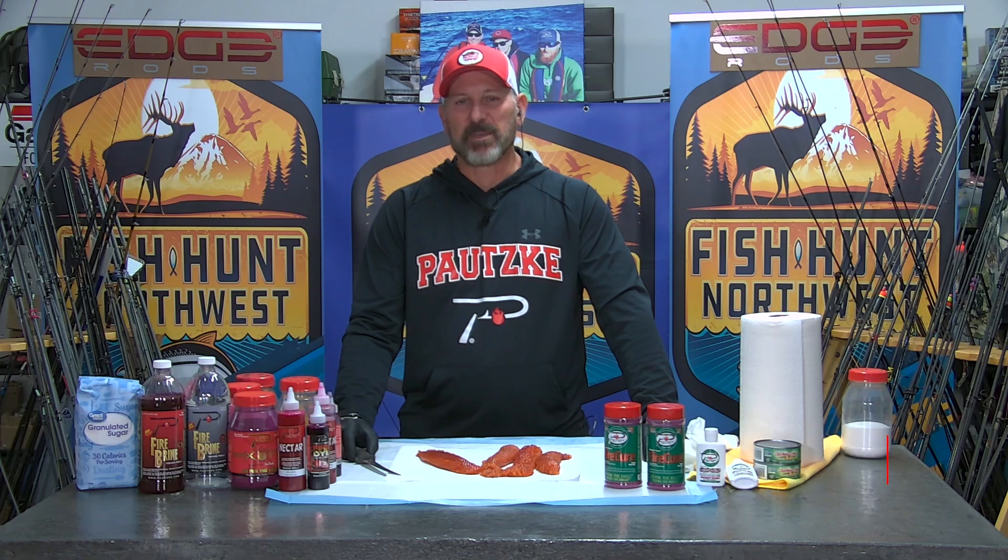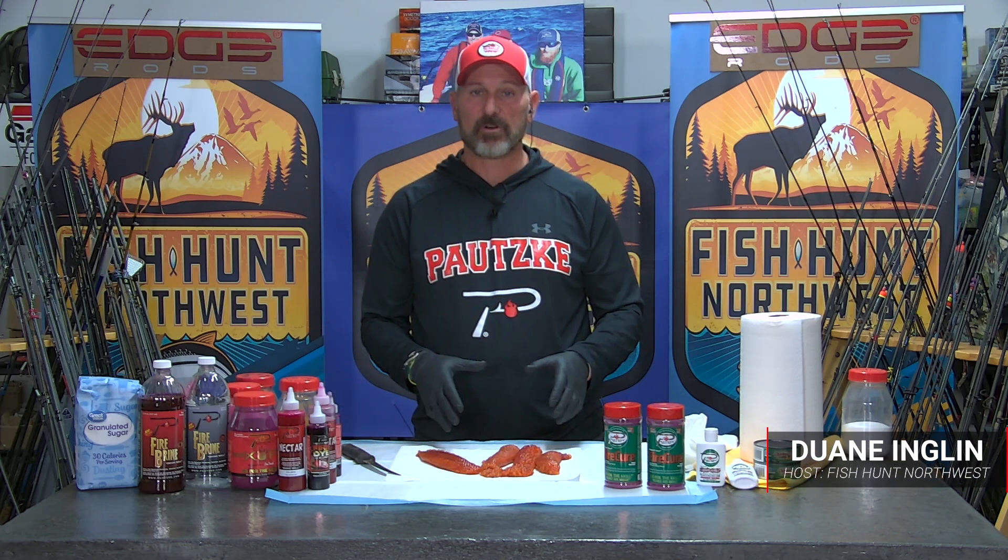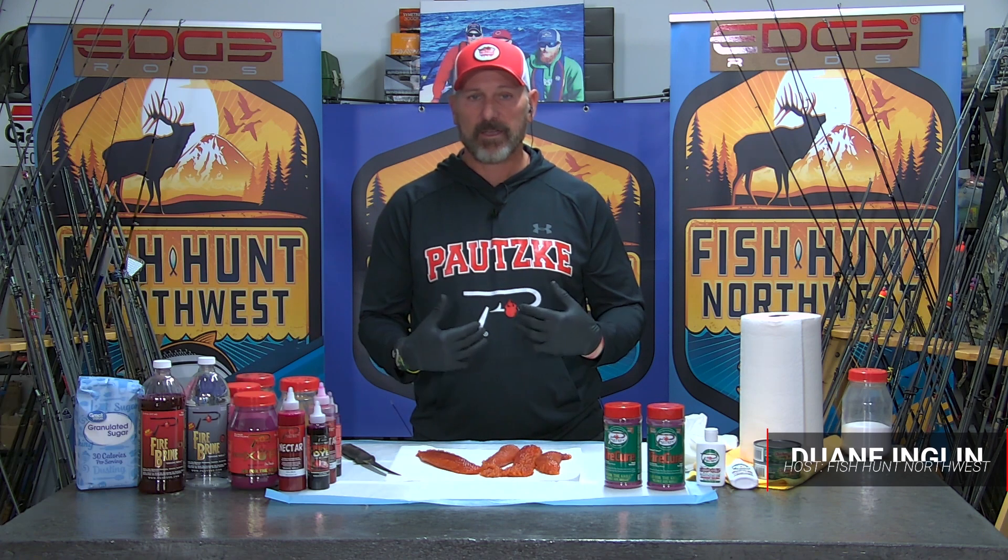Hey guys, Dwayne England, Potsky Bait Company, and today we're here in the Bait Lab and we are going to cure some coho eggs that were recently harvested out in the salt water.